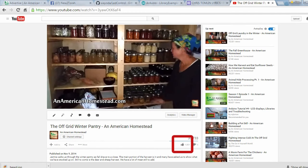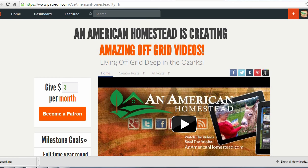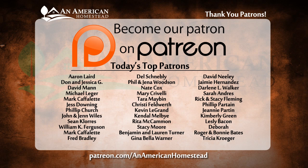Thanks for watching. If you enjoyed this video, please click the thumbs up button below — it really means a lot to us. Be sure to subscribe if you haven't already. You can support An American Homestead by becoming a patron — visit patreon.com/AnAmericanHomestead to see all the benefits, including access to private videos, pictures, live Q&A sessions, and even free gifts from the homestead throughout the year.